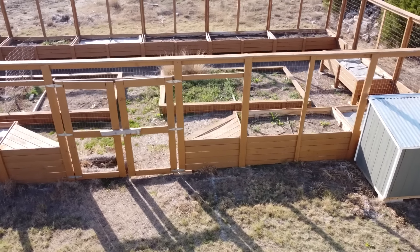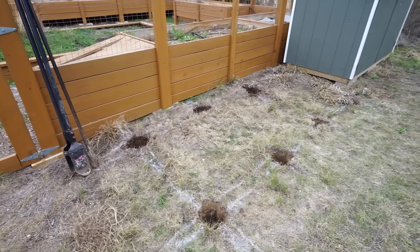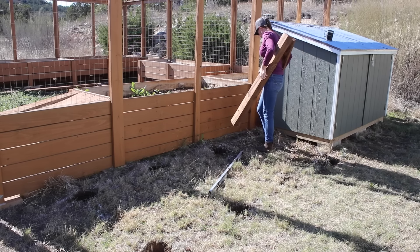I'm going to go ahead and skip digging holes because that's standard practice, but know there are eight needed for this build and a 4x4 can be placed in each one. The back posts are simply cut to size then plopped in their spot.